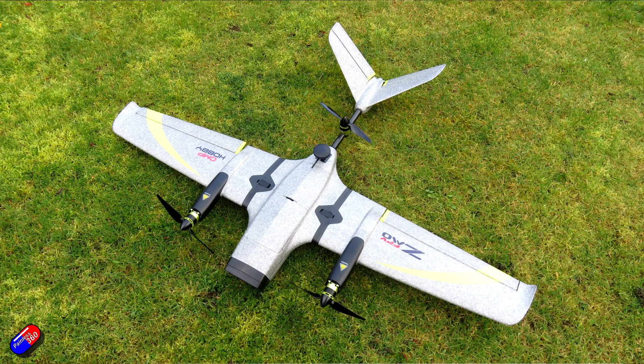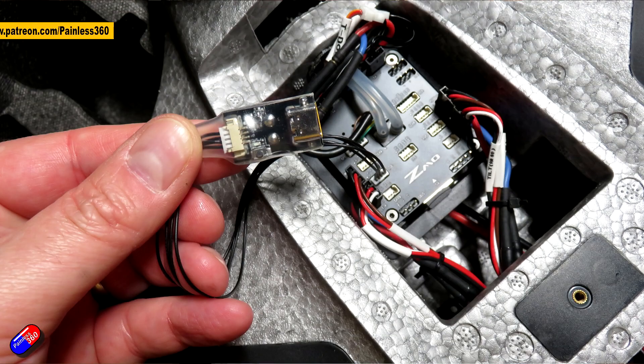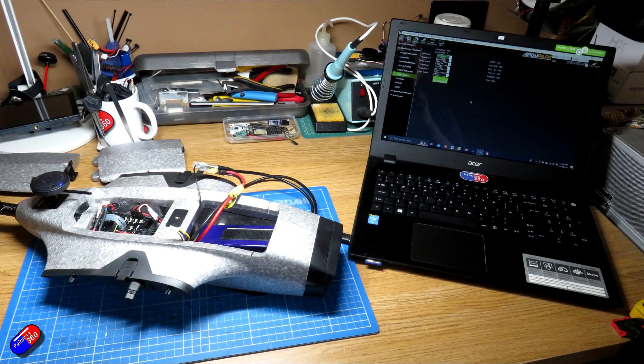I looked at the original one a while back and it had a flight controller that wasn't accessible, so it was pretty limited in what you could do with it. However, this new version has a flight controller that you can plug into a PC, run something like Mission Planner, get into ArduPilot 4.3, and play around with some of the settings. That also gives us the ability to plug in lots of different radio types and configure it for lots of different FPV types too.